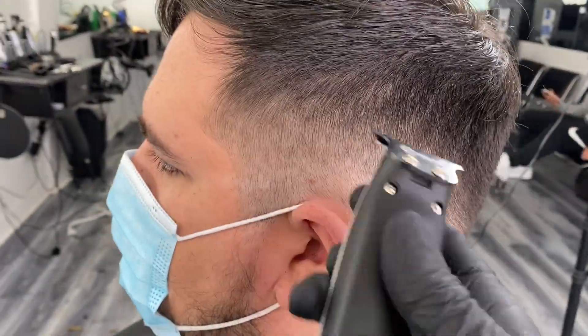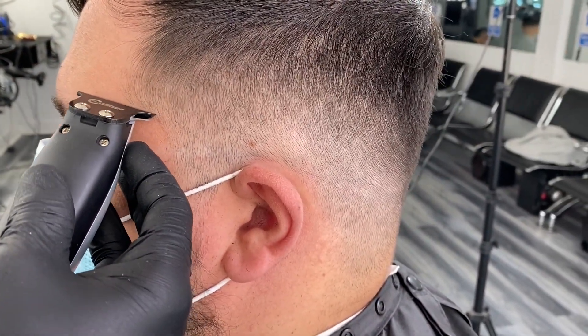Next, create the lineup. For this, I'm using the .38 Super by Caliber.